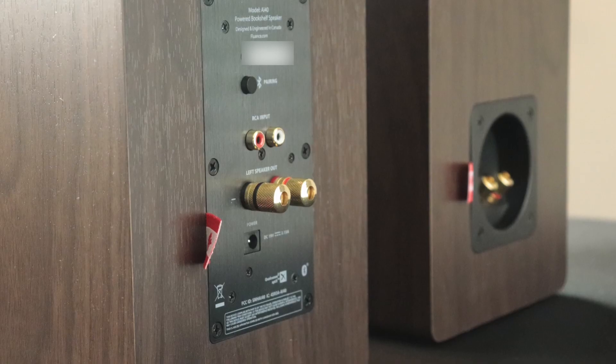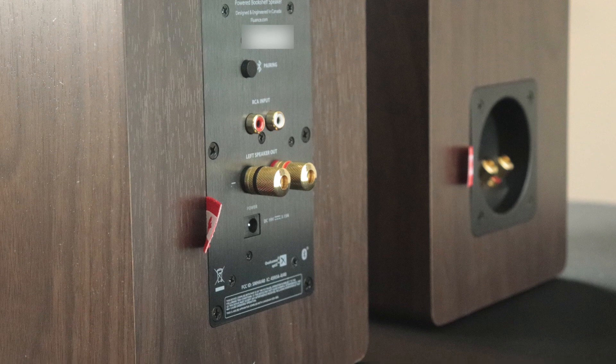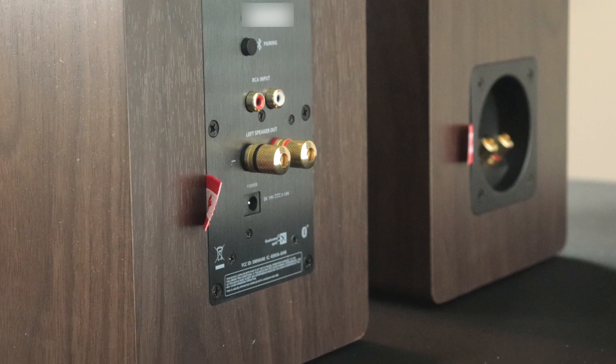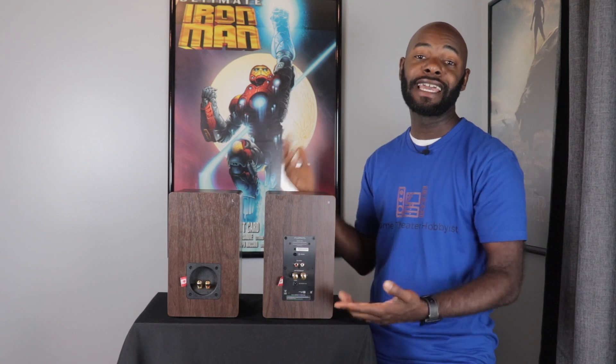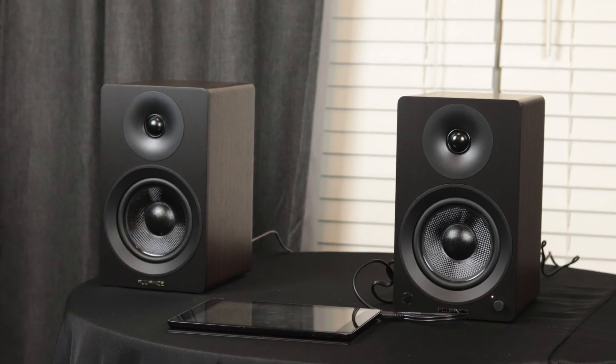You also have a Canadian flag there just to note that these are Canadian speakers. Moving on to the right speaker — at the very top you've got a Bluetooth pairing button, and just below that you have RCA inputs. Below that are binding posts to connect to the left speaker, and just below that is a power port for the included power adapter. Of course, there's also the Canadian flag again.